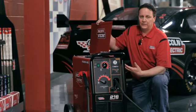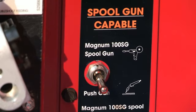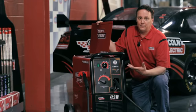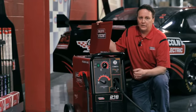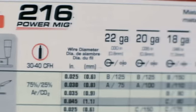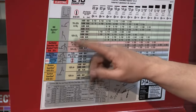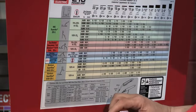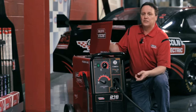You also have the ability to put a 100 SG spool gun in this machine. So if you're going to run aluminum, you can buy that, plug it in, upgrade it, and you're ready to go. All the bigger PowerMIGs have a chart that actually helps you set the machine. So if you're not 100% sure on what material thickness you have, you can line it up in this chart, adjust the machine accordingly, and you're ready to go.